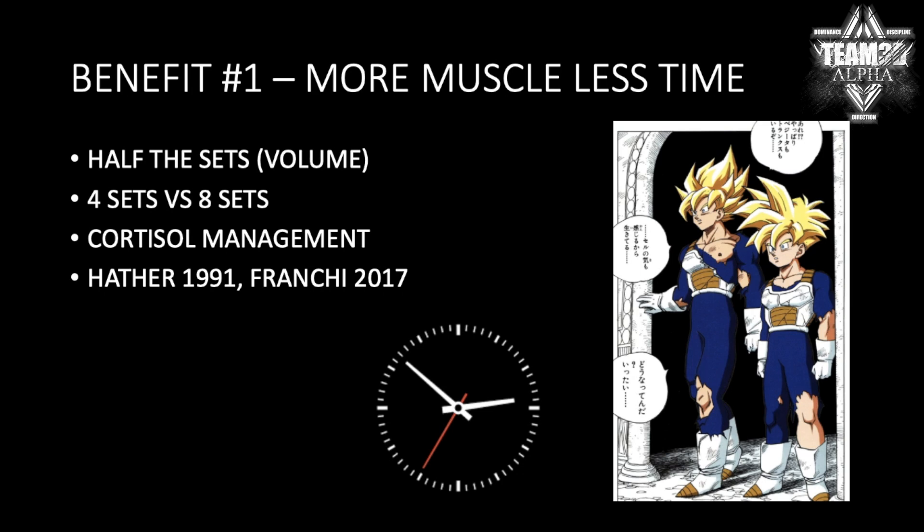So hands down, it's much more time-efficient to just do your negatives. Don't skip out on your eccentrics — you're getting more growth in half the time. Same thing if you have to do 20 sets, you could cut down to 10 sets per week if you focus on your eccentric. It's kind of like the hyperbolic time chamber.